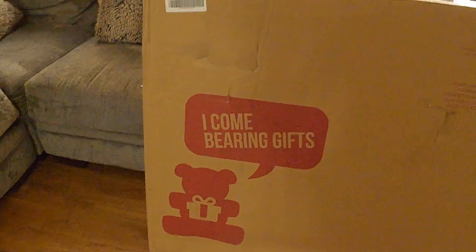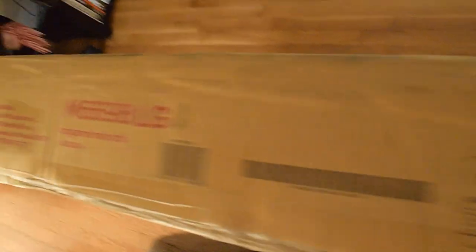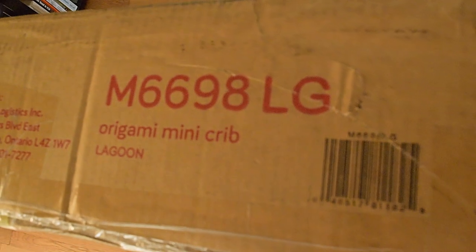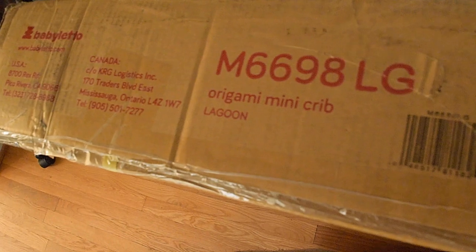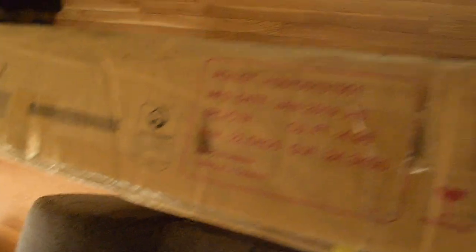Alright, so when you first get your crib, it's going to come in a box. It says 'I come bearing gifts.' I'll show you guys the information on it so you can see it. The model number is M6698LG Origami Mini Crib Lagoon. It's supposed to be like a teal color — a really blue-green kind of color. And there's just some information on the box there. Basically, this is the box you get right from the beginning.